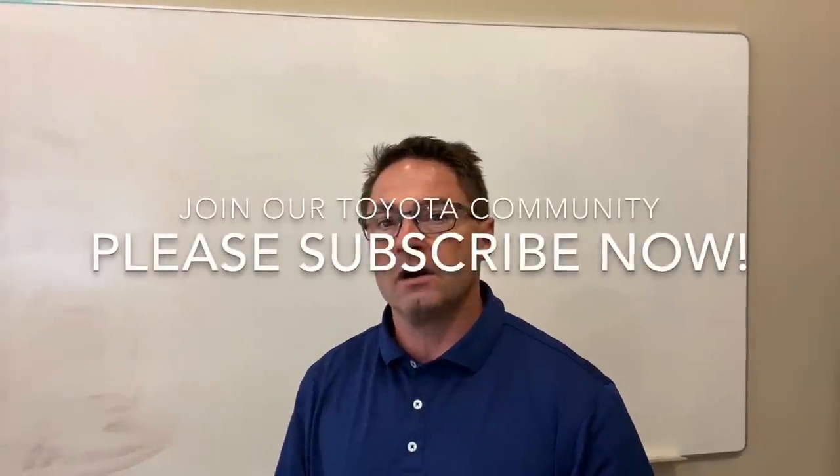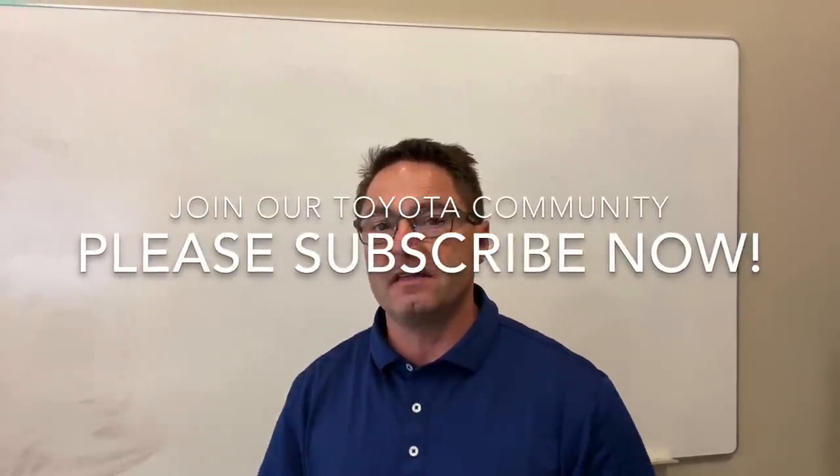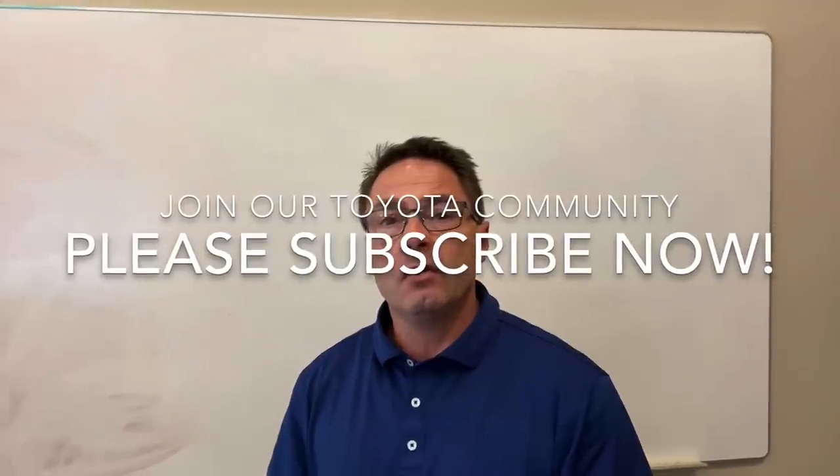Thanks everyone for watching. I hope it was helpful and you learned a little bit. These are some of the questions I hear most often on my YouTube channel. If you haven't visited my channel yet, I have around 675 videos. We do Toyota reviews, how-tos, and information about upcoming models. Please hit subscribe — I think you'll find the channel fun.